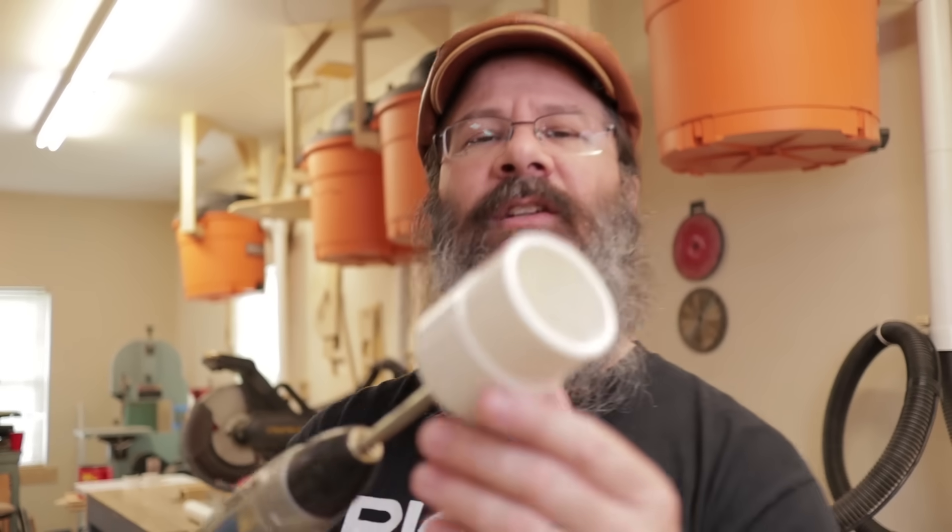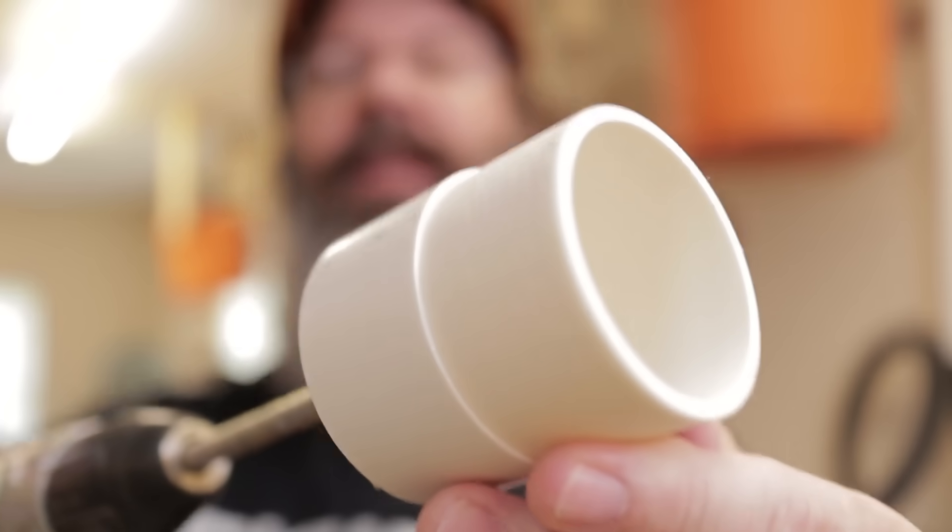That worked perfect, perfect. Look at that thing — just look at that. Look how beautiful that is.